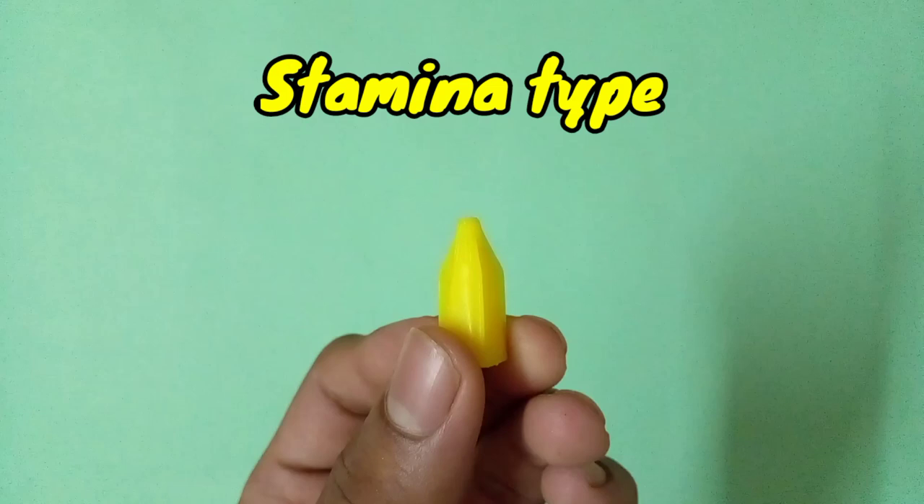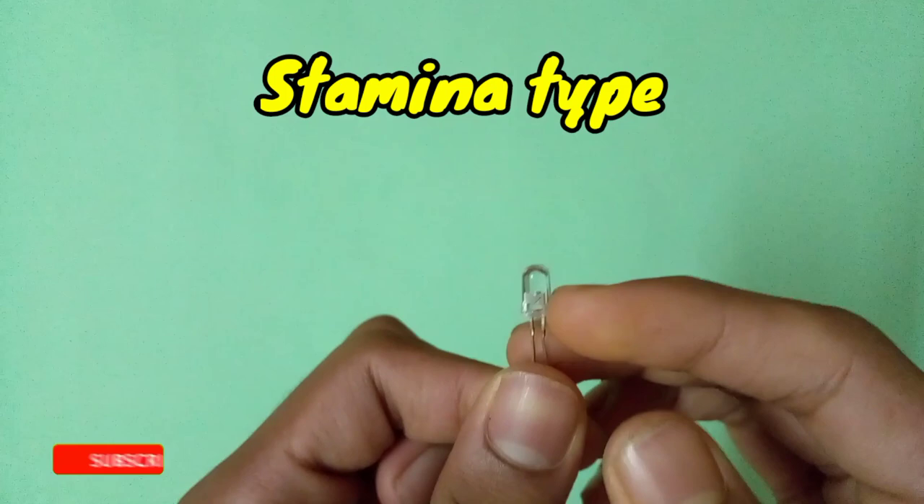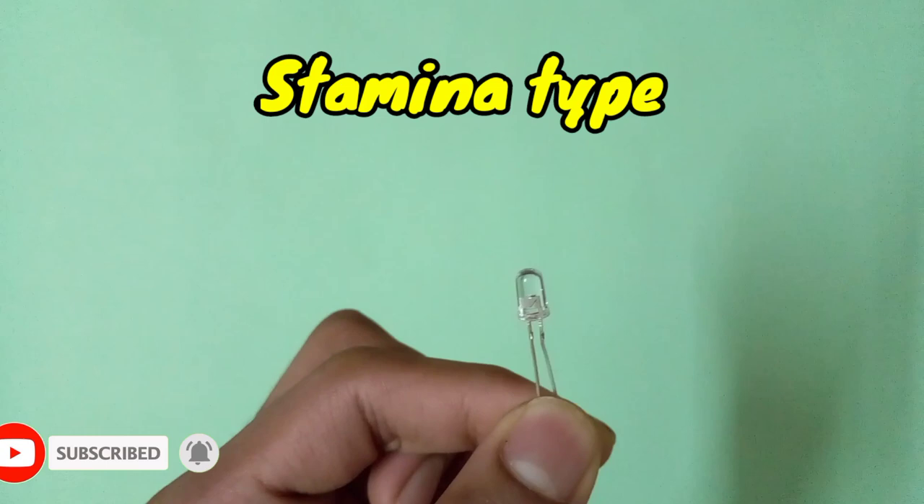You can also use other types of super glue caps. But if you don't want to use a super glue cap, I have a better option: LED lights. LED lights are the best option for making a stamina type driver because the tip is very circular and also a little bit pointy. LED lights are very strong and you can get them from old cars or from electric shops.